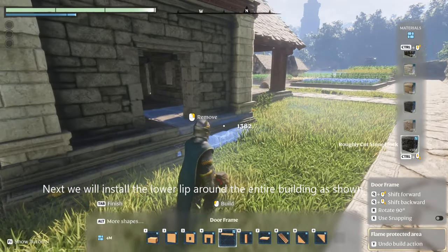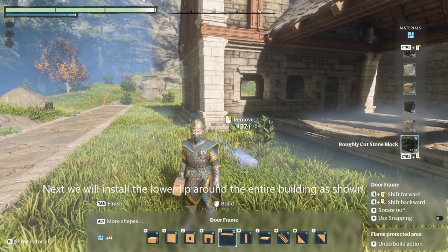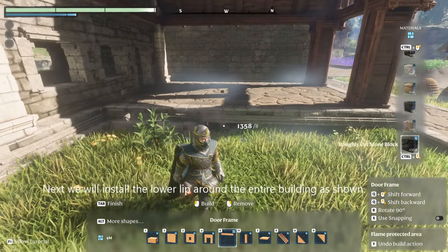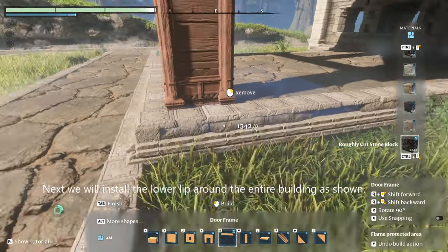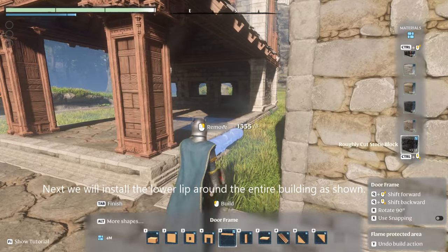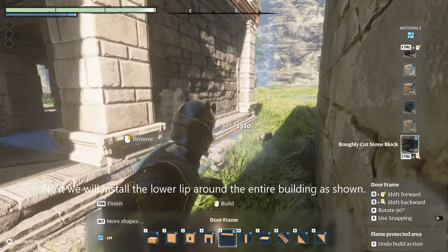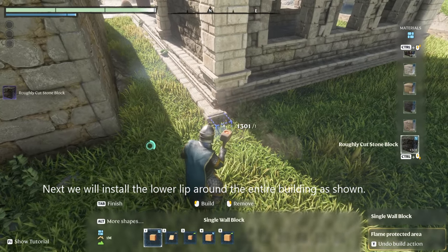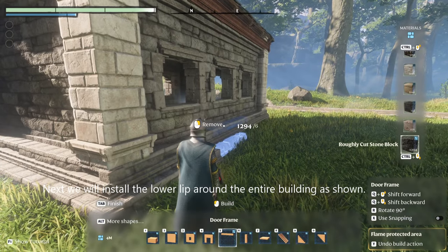We're going to install the lower lip around the entire bridge — this is the perimeter of the building. Since we were one space up with our floor, this is now required. It makes it so that there is a nice little two steps up into the property. I'm going to do it across the back and across the edge of the building as well.